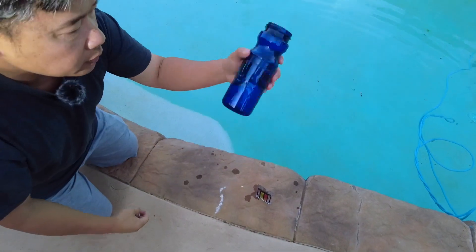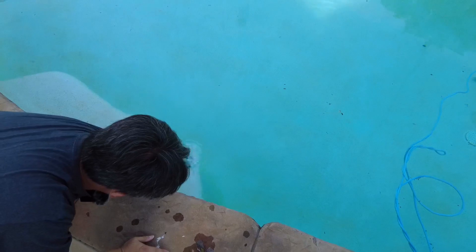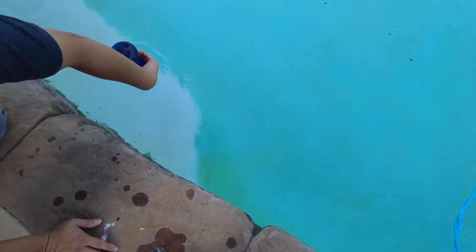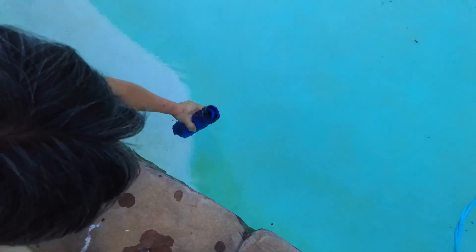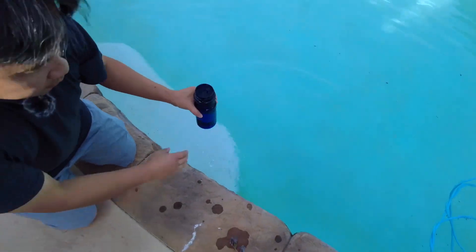Then I'm going to collect some water inside this plastic bottle. Again, rinse it. Make sure that it's all completely the same water, and you would want to take as deep as possible, up to your elbow if you can. Go ahead and put it all the way down, take out all the bubbles, and bring the water up.